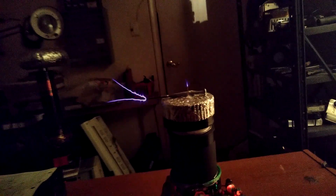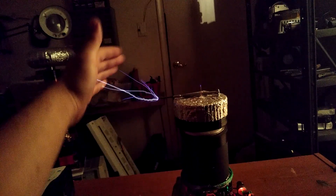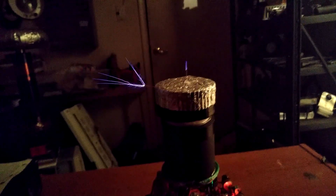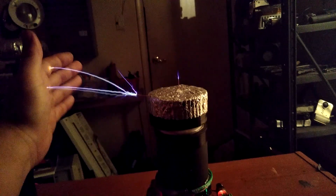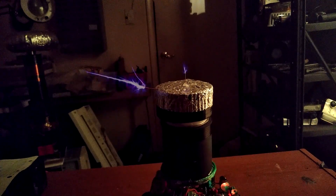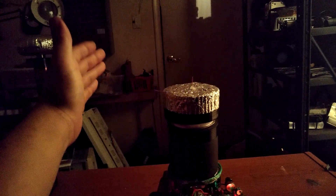That's with it set up to have more of a sword spark discharge, which — I think it's pretty cool.